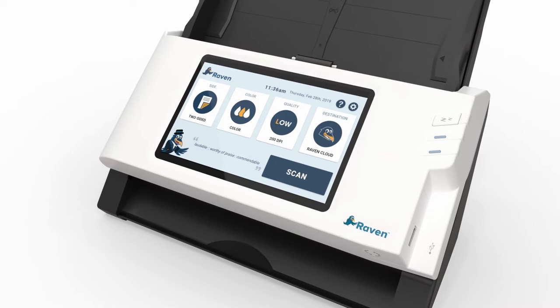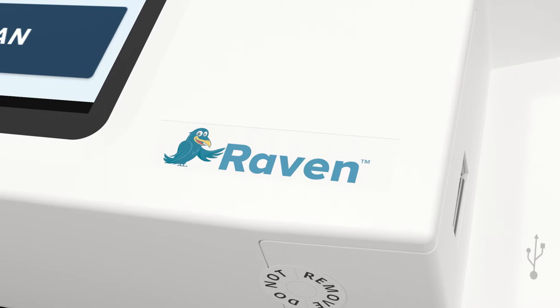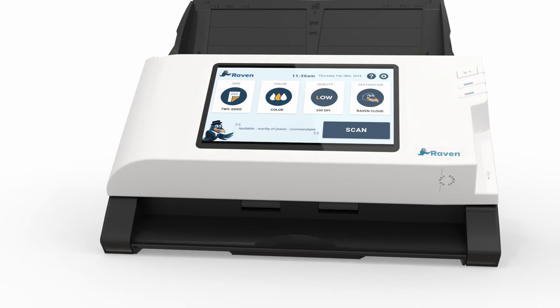The Raven Scanner Original features Wi-Fi and Ethernet connectivity, allowing you to scan directly to email, your favorite cloud destinations like Raven Cloud, Google Drive, Dropbox, or Evernote, a USB drive, or fax. This integrated technology eliminates the need for a computer to create and share digital files from your scanned documents.